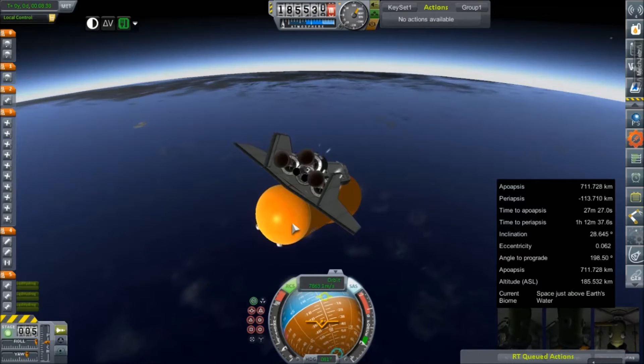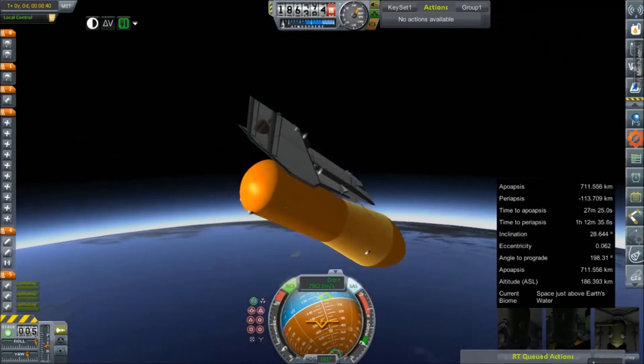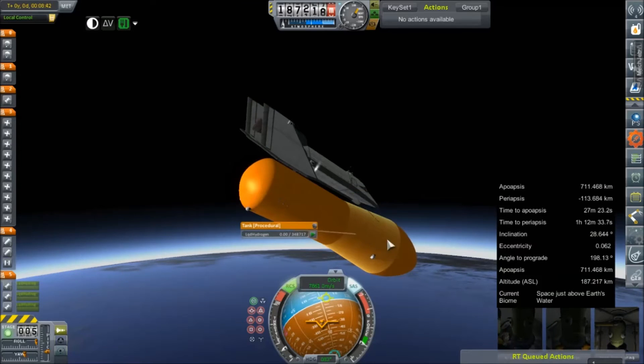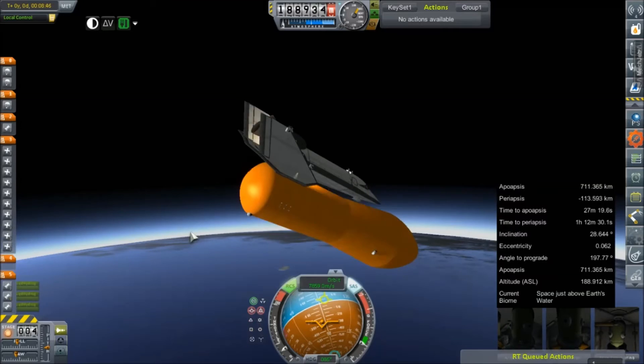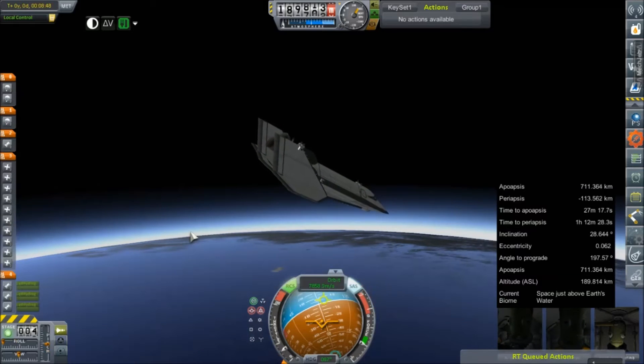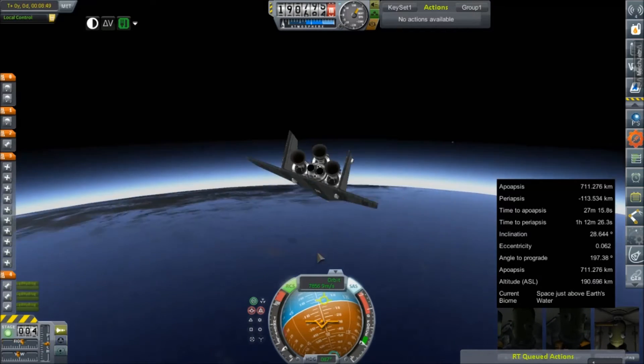I'm just going to double-check and make sure this tank is actually completely empty — yes, good, it is. And then ditch it. That leaves us with just the orbiter.